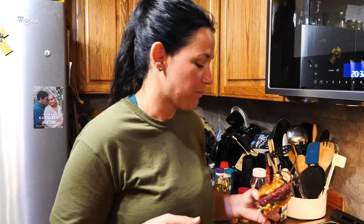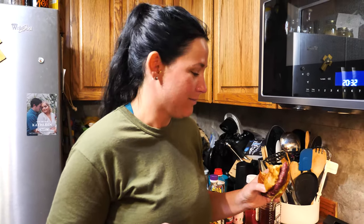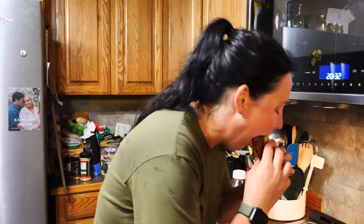Thanks for watching. Hit the like button, subscribe button, comment — tell us what we're doing right, tell us what we're doing wrong. This is The Way We Hunt, and I'm going to eat this black buck burger. Peace.